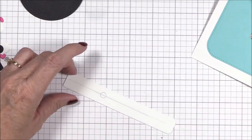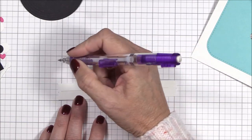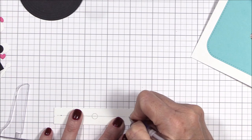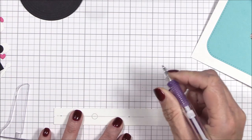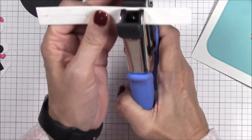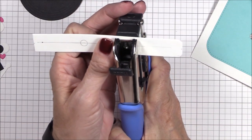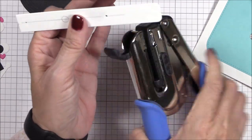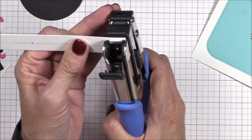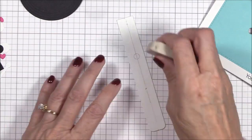I grabbed my T ruler again because I realized that I needed that center line to be extended a bit more so that I know where to place the holes. I'm marking a dot on the center line about a quarter of an inch from the left end and about one and a half inches to the right of the center circle, and then I'll use my 1/16th inch hole punch to punch those two holes. If you don't have a 1/16th inch hole punch you could use a paper piercer and mat instead. Once the holes are punched I'll use my magic eraser to remove all of the pencil markings.